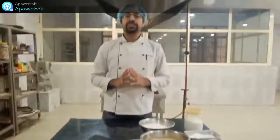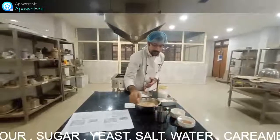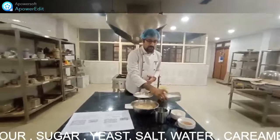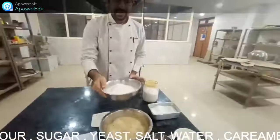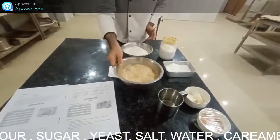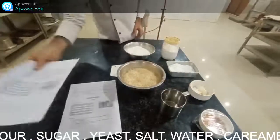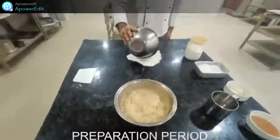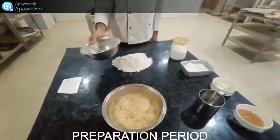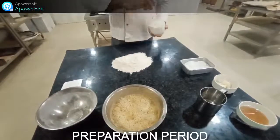Today we will first make the Harlequin bread. We have butter, honey, yeast solution, caster sugar, refined flour, and salt. We will start the process accordingly. I take 400 grams of refined flour — double the recipe quantity of 200 grams — and I will add a little bit of salt into it.